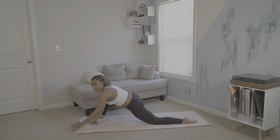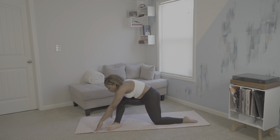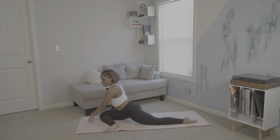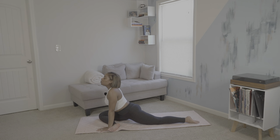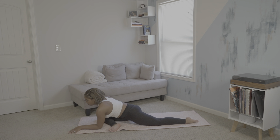Lift up. Taking that same right leg, we're going to create a parallel line with the top of our mat and begin to settle in to half pigeon. You can also bring your forearms to the mat or you can stay upright. We'll stay here for the next six breaths.